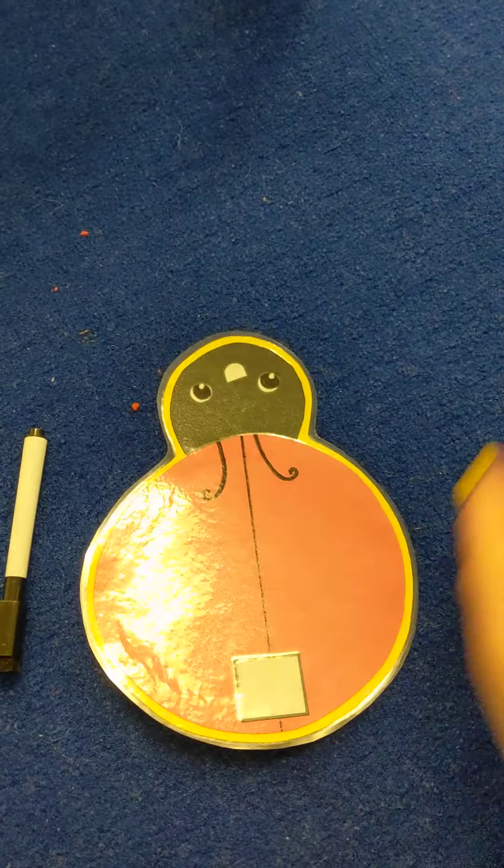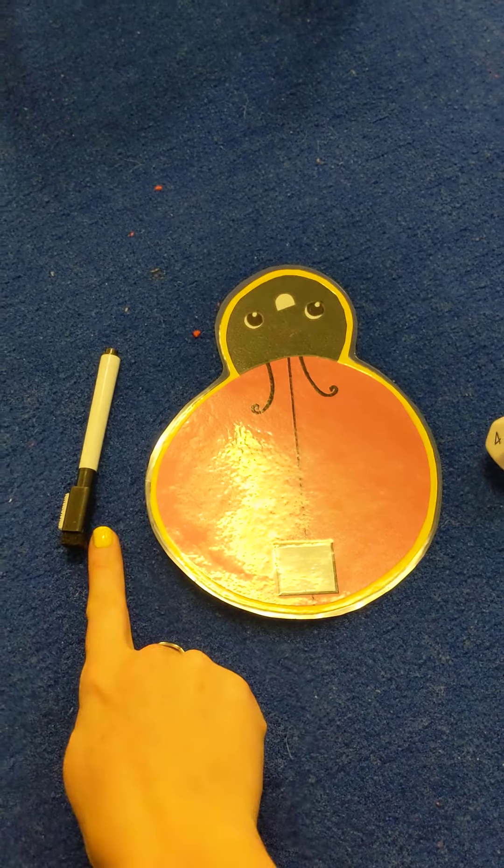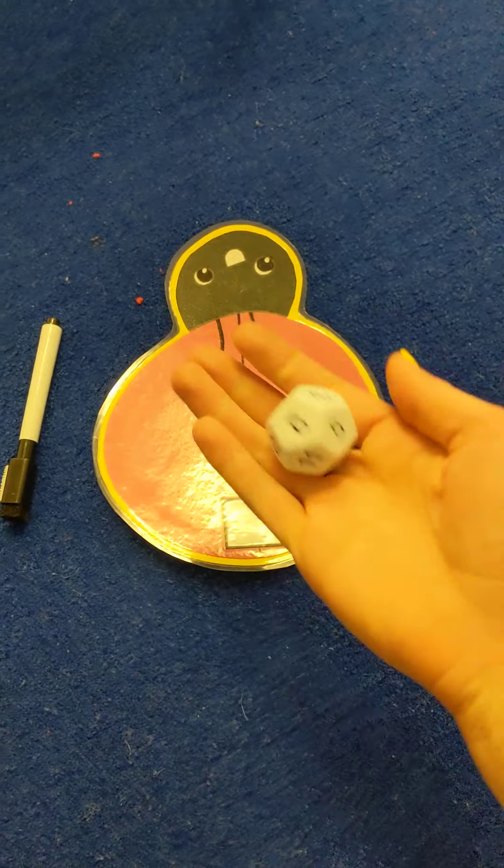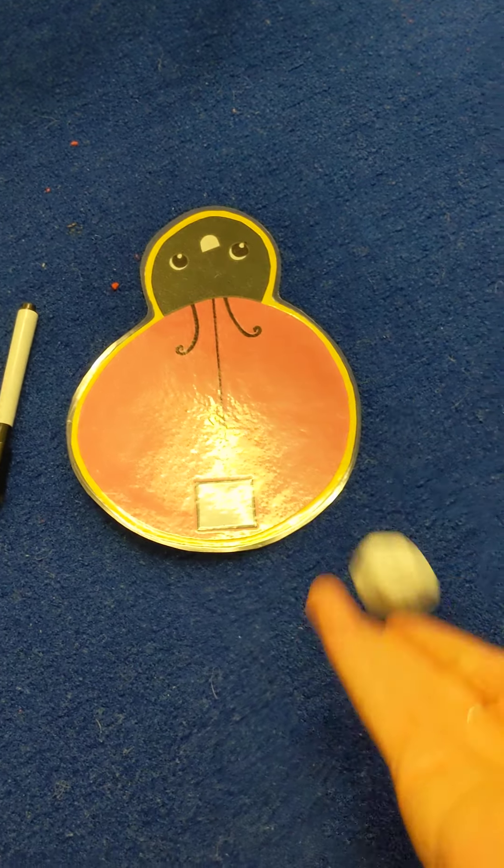Here are all our materials. You need the dry erase marker, the ladybug, and the dice. So you start by taking the dice and we'll go ahead and roll it.